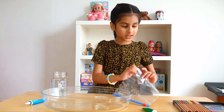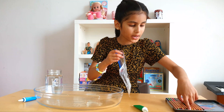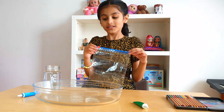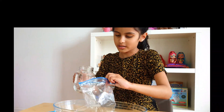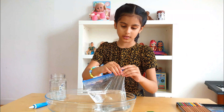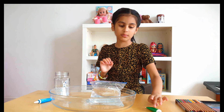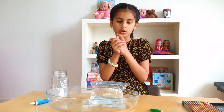For this week's first experiment, I'm going to be popping some colored pencils through this bag full of water. So let's start. Open this and pour the water in. I'm going to close the bag in case the water comes out.